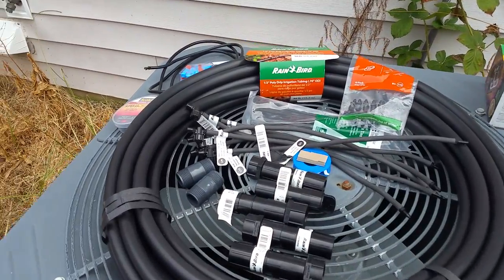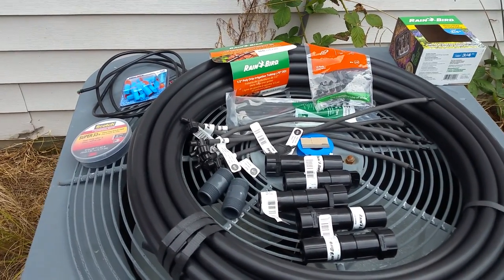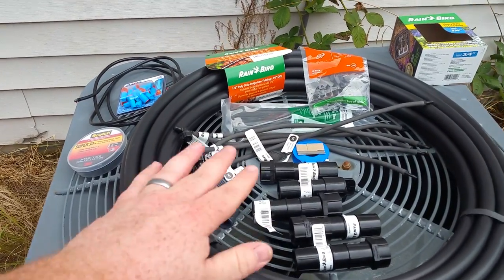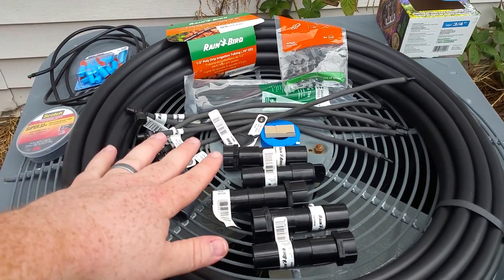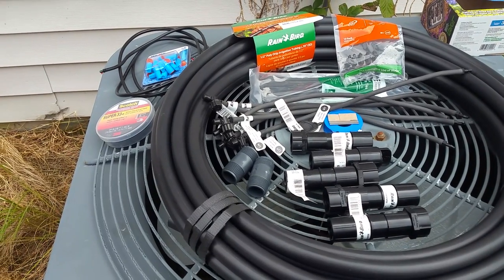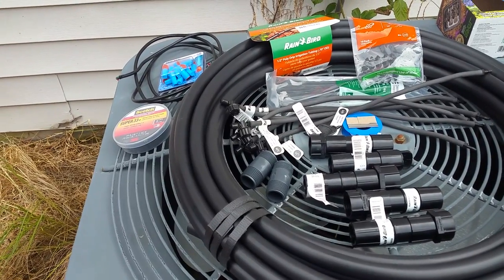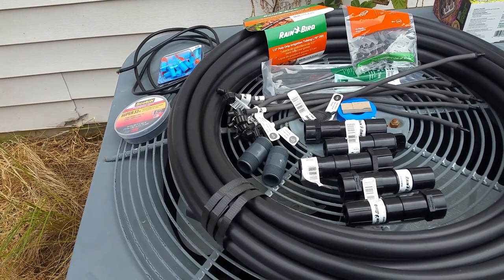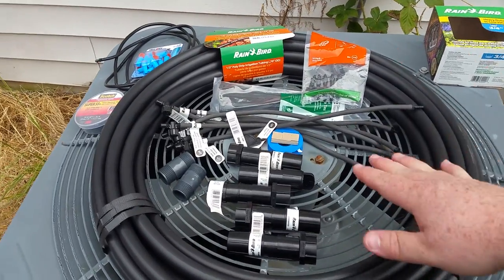What I'm going to attempt to do today is construct my own AC condenser mister system. I've seen a couple of the kits online that run about a hundred bucks — they use a flapper valve that uses the condenser fan to lift a little air flap, and that's what turns the water on and off. The downside is the reviews are very mixed; most say it only lasts about a year, the valve assembly was very cheap, and they leaked.